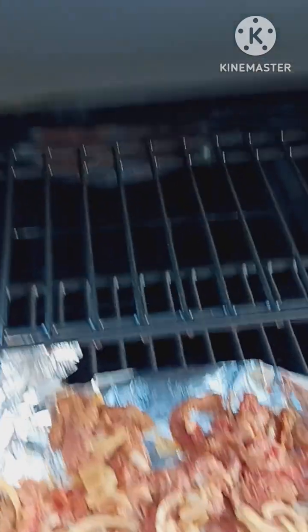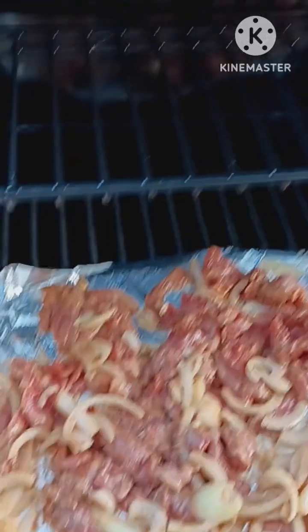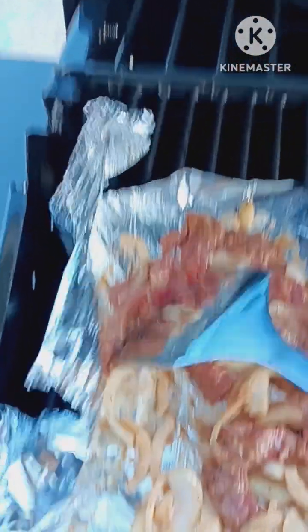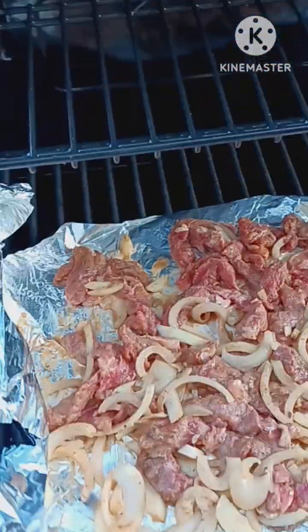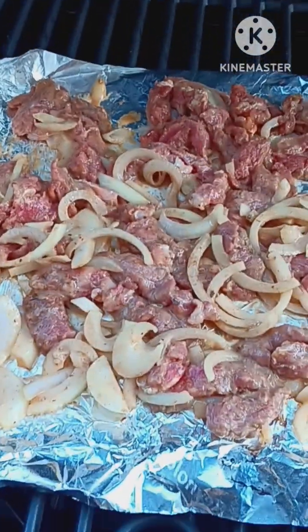Gonna have the onions cooking with the steaks on the grill till it's about medium. You don't want to overcook your steak on the grill for a sandwich and make it medium well, because it'll be chewy. You definitely want to keep it about medium to a very light medium well, but not a full medium well. For those of you that are grillers or meat cookers, you know exactly what I'm talking about — where there's still pink in your meat. I'm gonna let this cook and when it's done, I'll show you what it looks like.